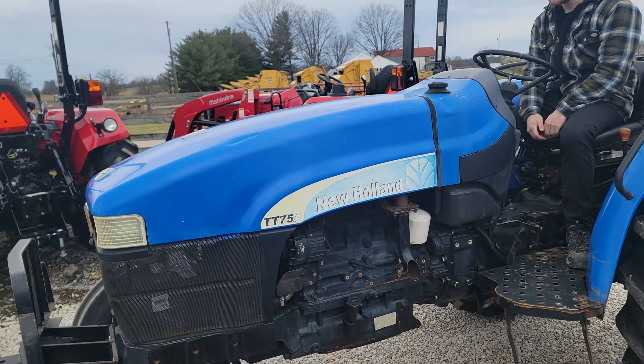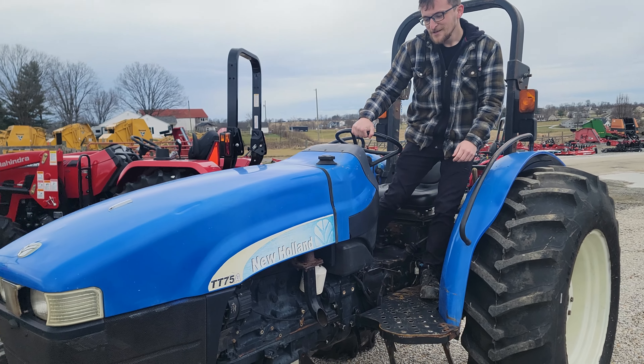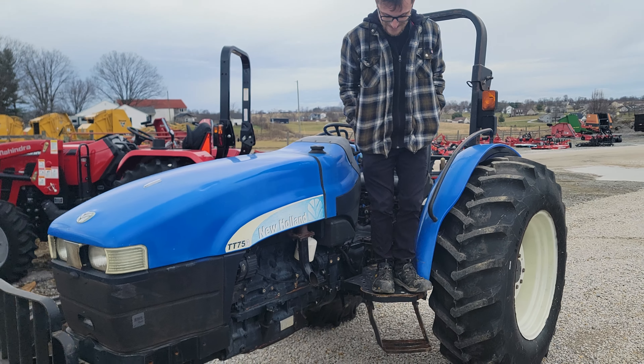Brandon, we got a little blue in here — a little TT75. Tell me more about this.